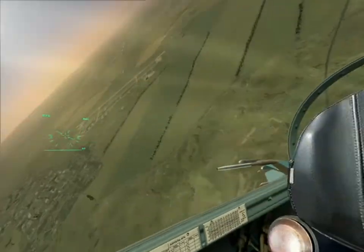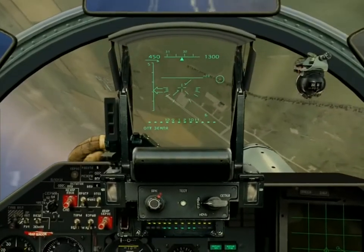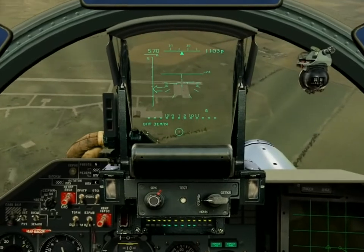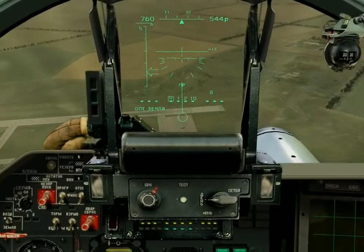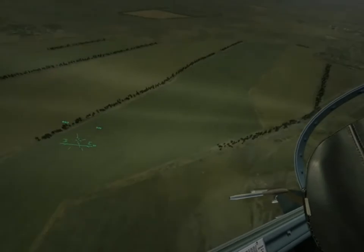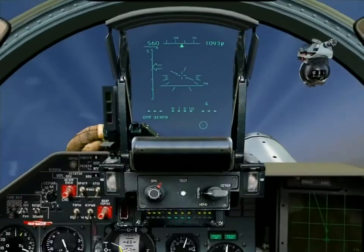There it is on the pan, round about 1,000, 1,200 — tipping right, lift line through the targets, pulling down onto the targets, and trying to get my bomb fall line aligned nicely with the head of the line above the targets so that I can walk the pipper onto the targets. Bombs away.